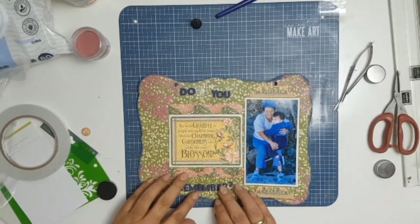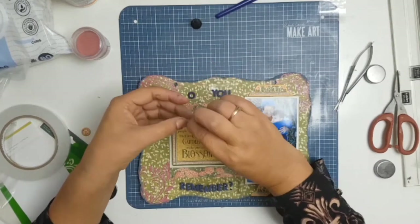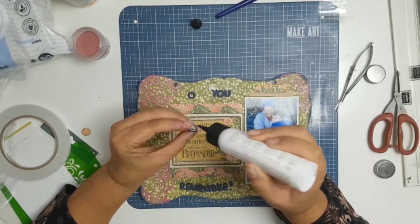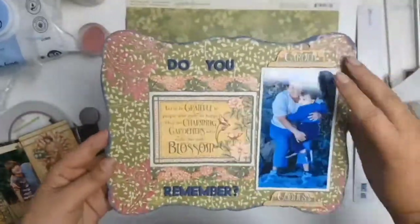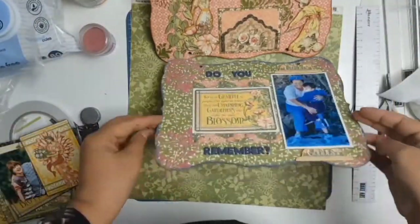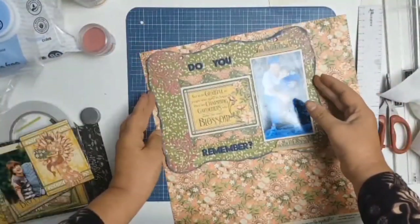The reason I chose to ink the edges in blue and do my titles in blue is that I wanted to bring more of the blue from the photo — my son's wearing blue and my godmother's wearing blue, so I wanted to tie that color into the layout. That's why I did the title in blue.